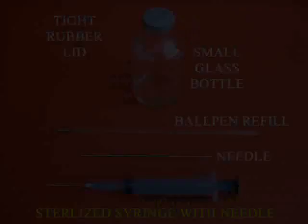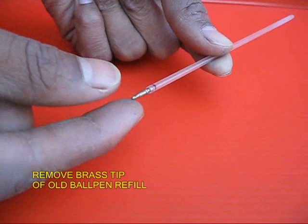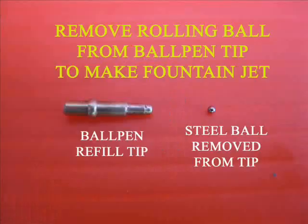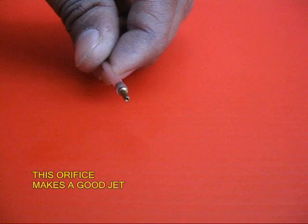This fountain jet is made from an old ball pen refill, syringe, and injection bottle. You take an old ball pen refill and remove its writing tip, which is usually made of brass. Now push a long needle into this tip and push out the rolling ball. You can see the rolling ball and the tip — the tip now has an orifice which will act like a wonderful jet.